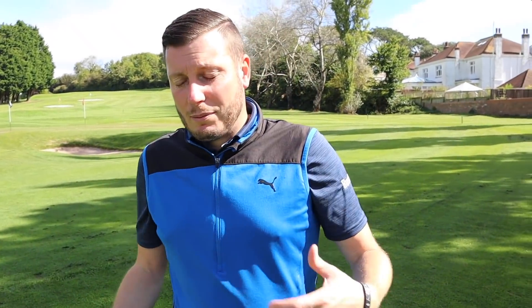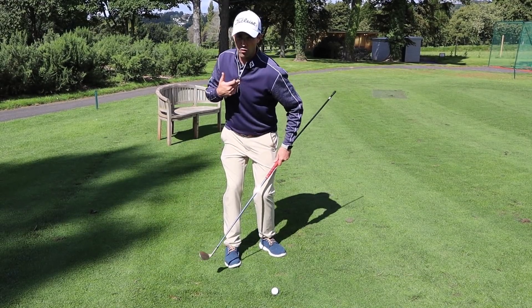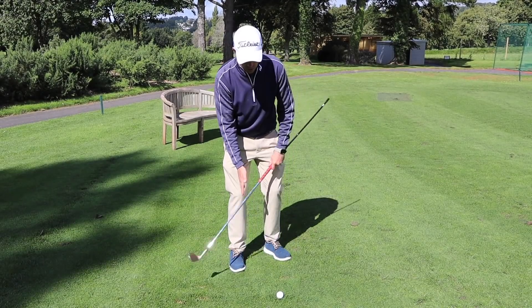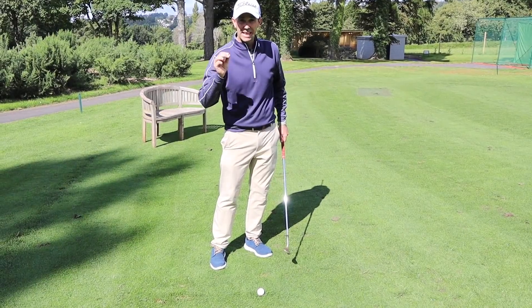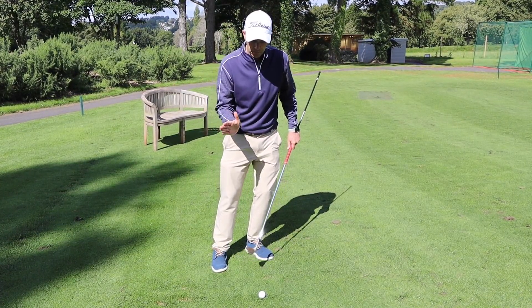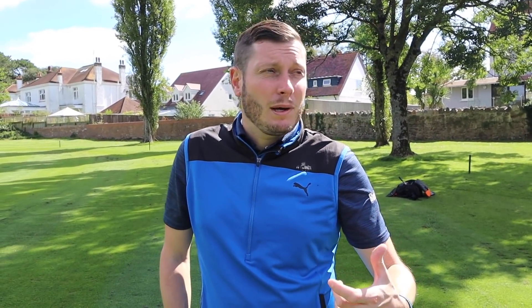Not only will that move improve your angle of attack but it will also help your centreness of strike. When I was swaying off the ball my sternum position - my centre point - was moving with me. So my strike position would start to come a little bit behind the ball and I'd catch it a little bit heavy, or I'd rise up to try and save it and catch it thin. My centreness of strike is improving because I'm staying centred over the ball, and my angle of attack is improving because I'm further forward - hitting ball then divot. If you're moving that centre point and not practising regularly, your consistency is going to be all over the place.